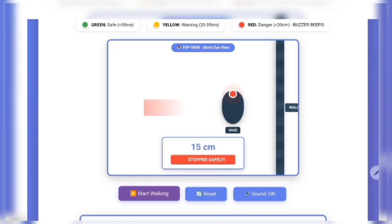Battery powering, sensor detecting, buzzer alerting. At 15 centimeters, the shoe stops and the person is safe — no collision. This is exactly how blind people will avoid accidents in real life.